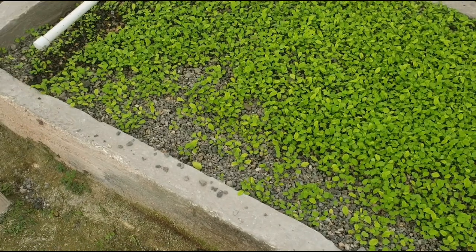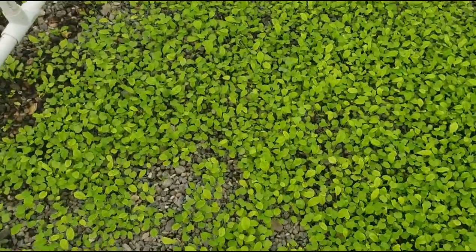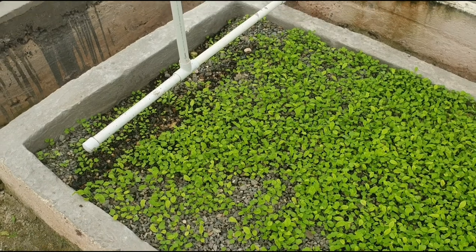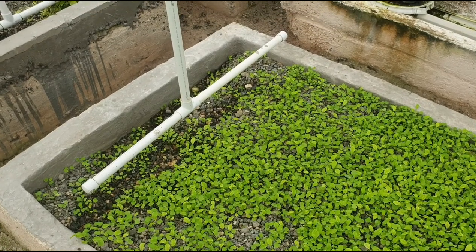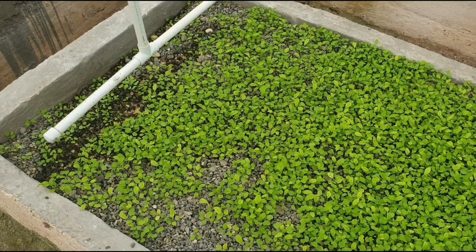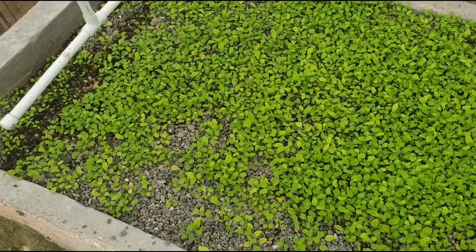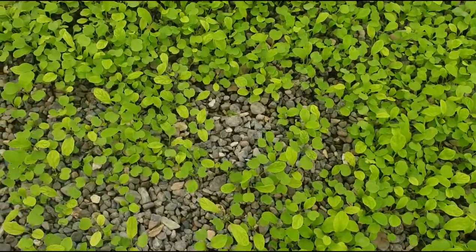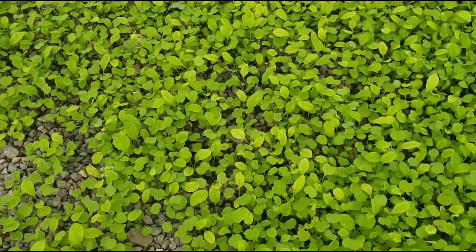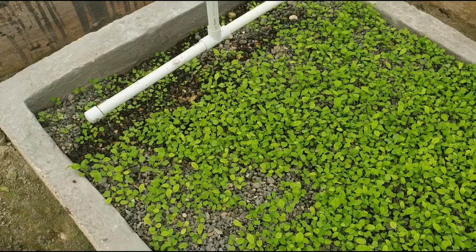This is basically the second week of the arugula growing and we are seeing some issues so far. In the first week they were getting between 900 and 1000 ppm. In the second week they're getting 1200 ppm. But you can see they're starting to have nutrient deficiency — you can see the yellowing.